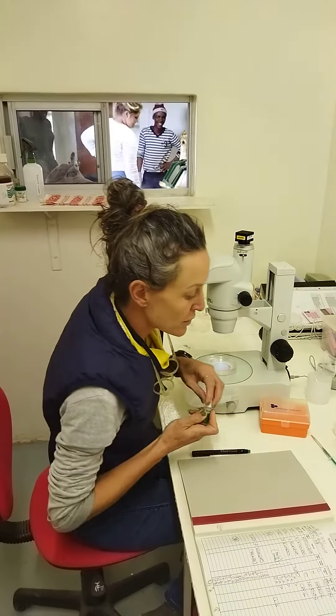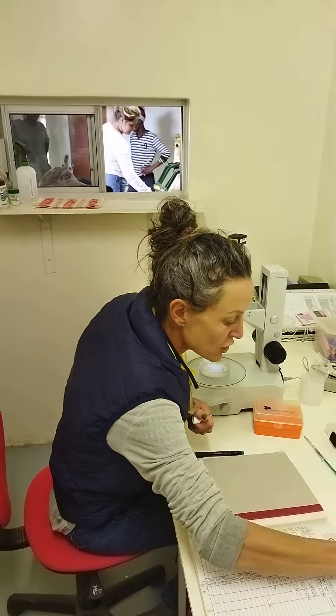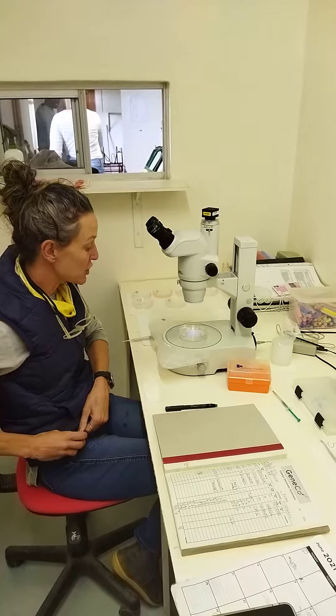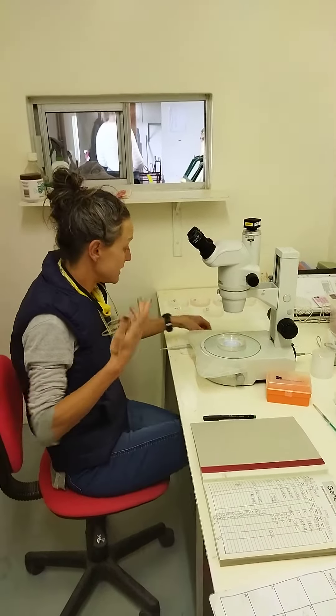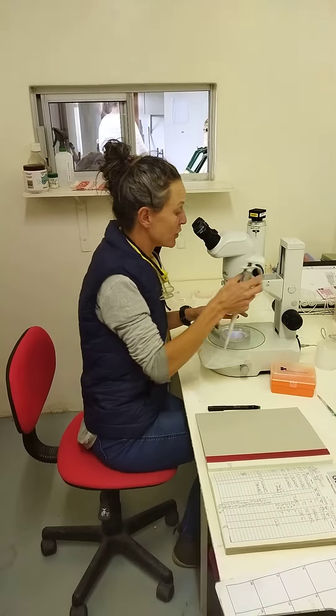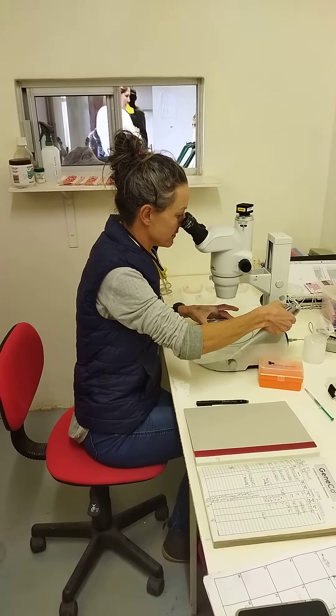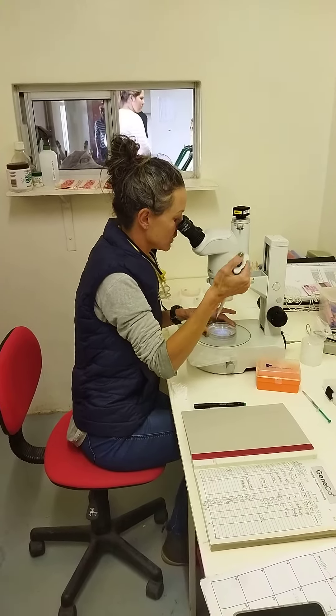We keep it warm so the embryos don't get too much of a shock when they come out. In that special media, fresh embryos can stay for at least 24 hours before we transfer them. They're very happy — there's antibiotics and all kinds of things to keep them happy.